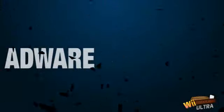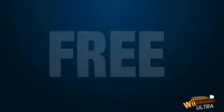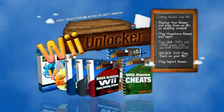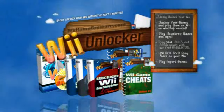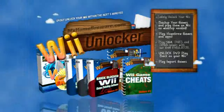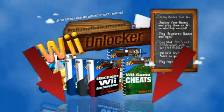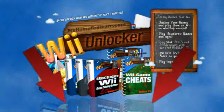Wii Unlocker Ultra is completely free from any kind of adware, spyware, or anything that would be harmful to your Wii, PC, or your privacy. You get a guide and software that's 100% legal to own, and we stand behind our guide with our full eight-week unconditional 100% money-back guarantee, so you risk absolutely nothing. The choice couldn't be easier — to start unlocking your Wii within the next five minutes, simply click on the download now button and obtain your copy of Wii Unlocker Ultra.